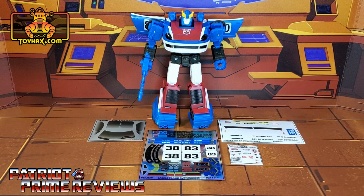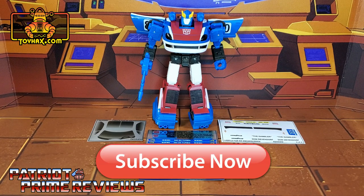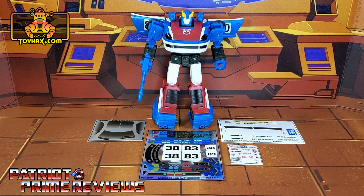Hey, what's going on guys? Patriot Prime here once again with another ToyHacks.com sponsored review. But before I get started, I need you guys to do me a favor. If you're watching this video and are not a subscriber of Patriot Prime Reviews, please consider hitting that subscribe button right now. It won't cost you a thing, but will help me and my channel out tremendously. Now, on to the decals.